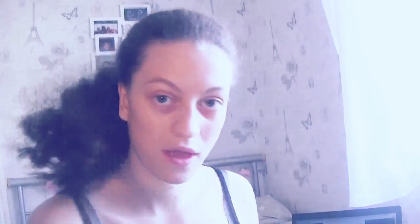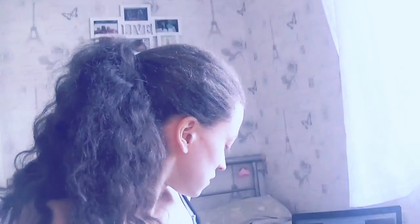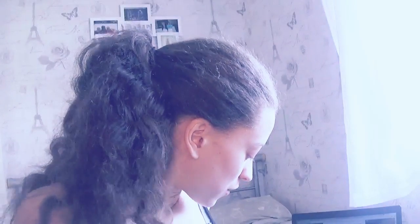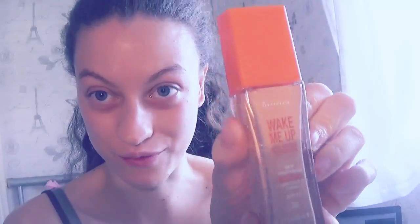First we'll start with the base, and I use Rimmel. So once you are finished with the base, you can then start applying your foundation. This is my new foundation and it's called Wake Me Up by Rimmel London, so this is what I'm going to use for foundation.